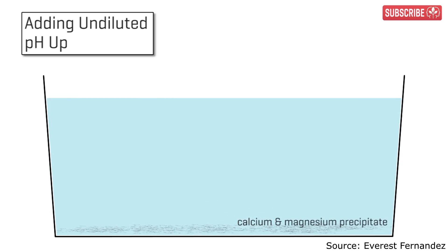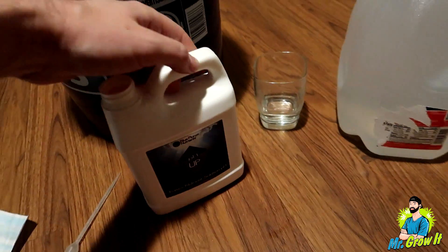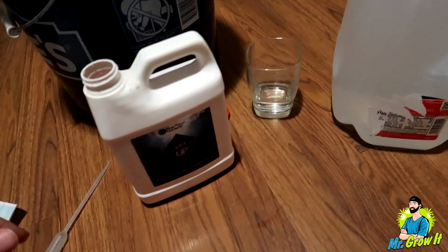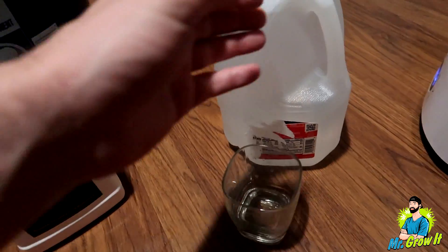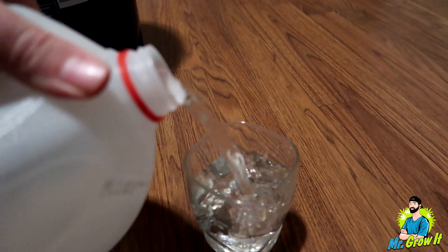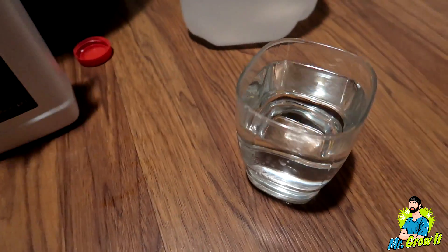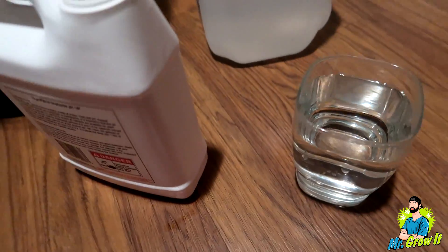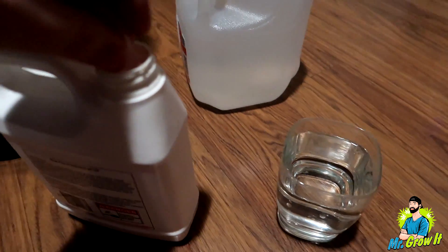If you want the full description on why that's the case, I'll link his video in the description below. Instead of doing that, what you are supposed to do is actually dilute it first. A lot of people aren't doing this, so I figured I'd make a quick video on how to dilute it. All you need is a small cup of water — this size works fine. You want a decent amount; a small shot glass isn't really going to be enough to dilute it.